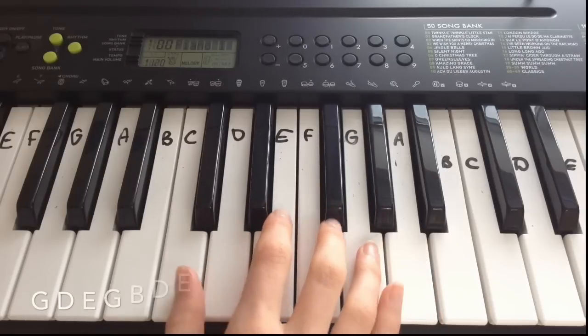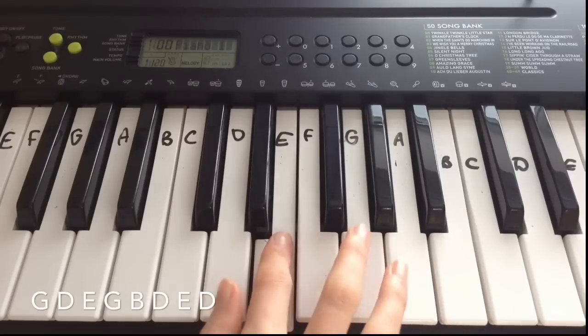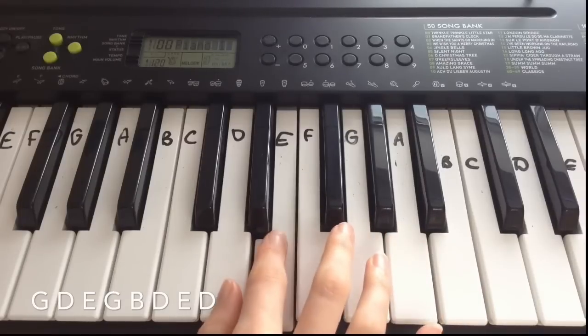The next line goes G, D, E, G, B, D, E, D.